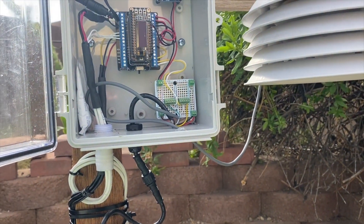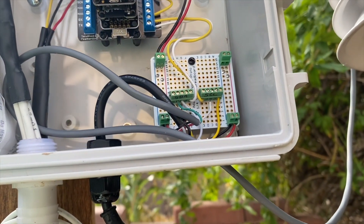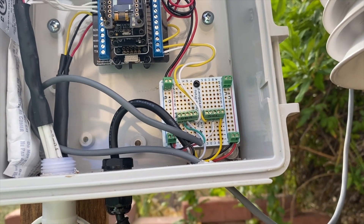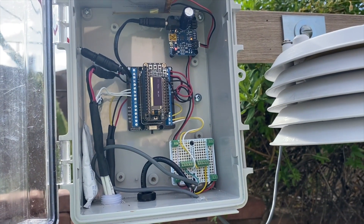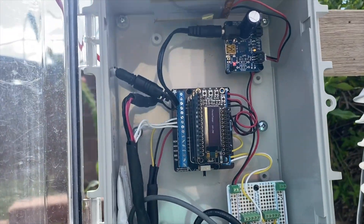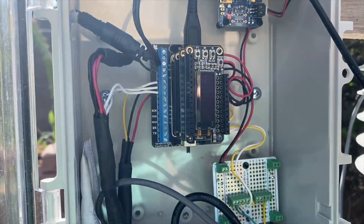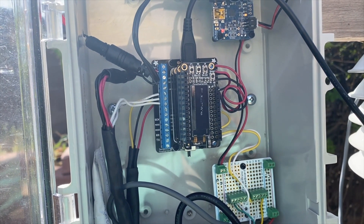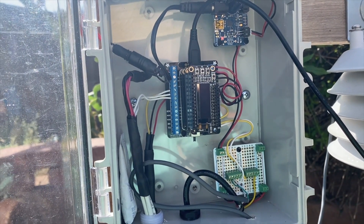It's July 31st at 8 a.m. and I've gone ahead and installed the BMP280 and its radiation shield. I've set up a little proto board where I can attach additional I2C devices down the road. Everything is wired up. I uploaded the revised code and I've got two temperatures showing on the little Feather OLED — reading 30.96 and 30.92 degrees. They're very close to one another, which suggests everything is working okay.